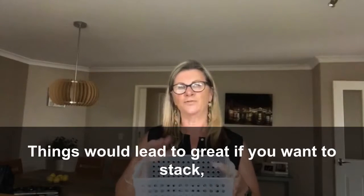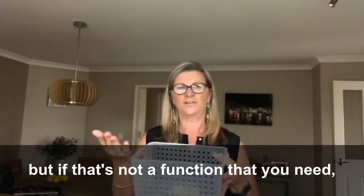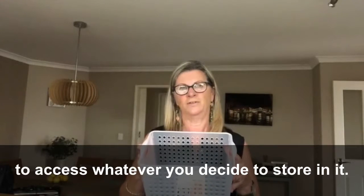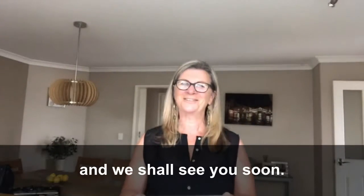Things with lids are great if you want to stack or if you need to contain the items, but if that's not a function that you need, not having a lid just makes it so much easier to access whatever you decide to store in it. I hope that was helpful, have a great day and we shall see you soon.